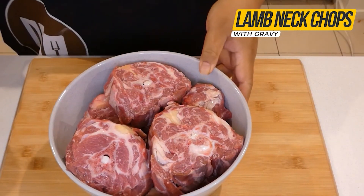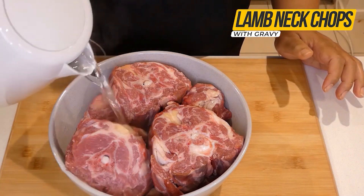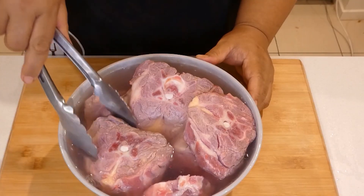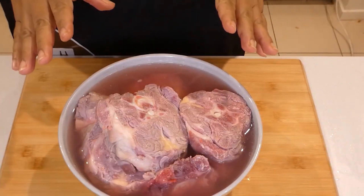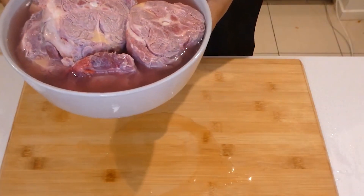We will start by adding hot water to the meat and let the meat sit in the bowl for a few minutes. We will then drain the water and come back to add the rest of the ingredients.